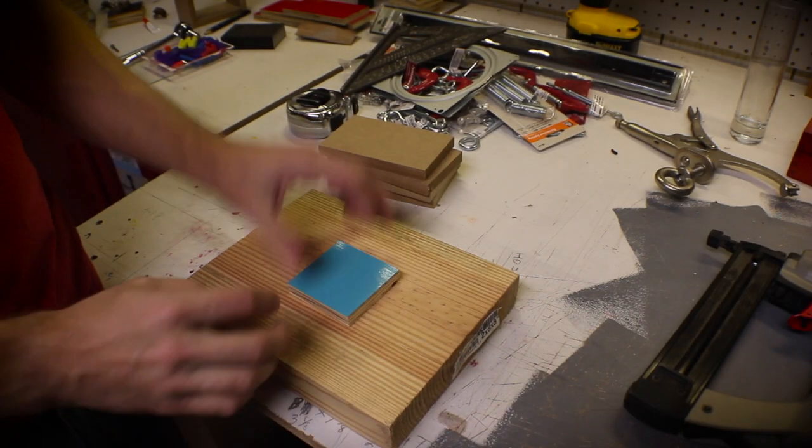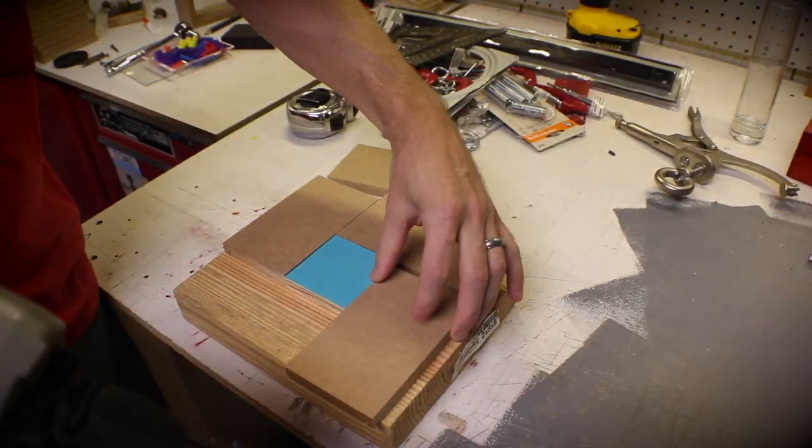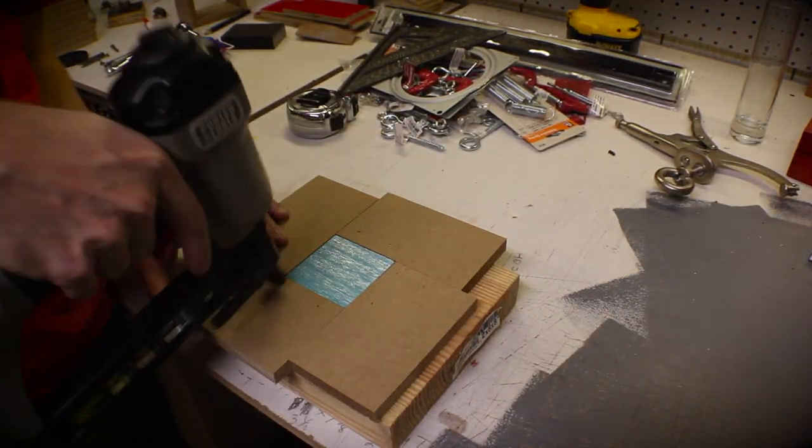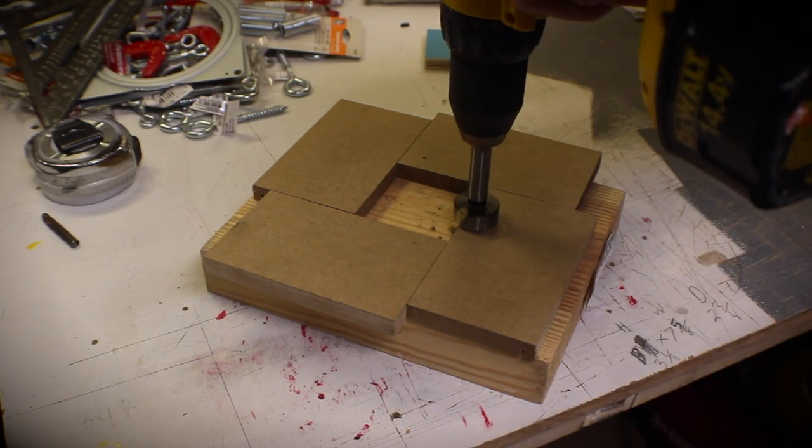Then, using a scrap of 2x8 and some scrap MDF, I made a place where I can set the pieces of wood so that they're always in the same place for drilling. Using a Forstner bit, I made some finger holes on each side just so I could get the pieces of wood in and out easily.